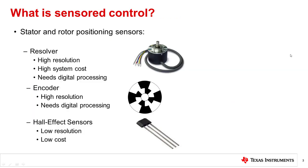What is sensor control? Sensors are used to determine the actual location of the rotor relative to the stator. While there are many different types of position sensors, the most common are resolvers, encoders, and Hall effect sensors. These all fundamentally do the same thing, which is to give a signal indicating when to commutate the motor.